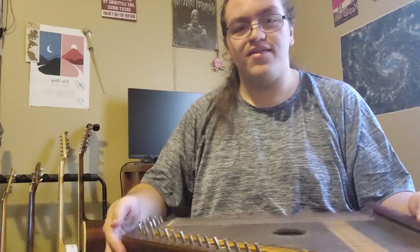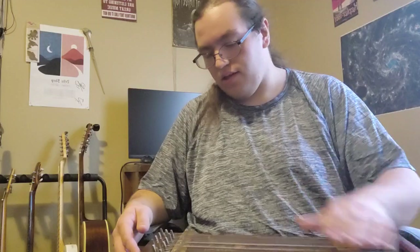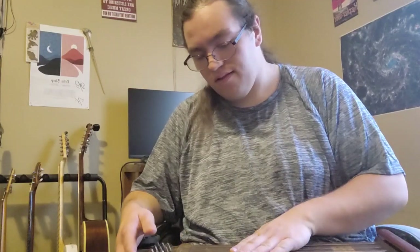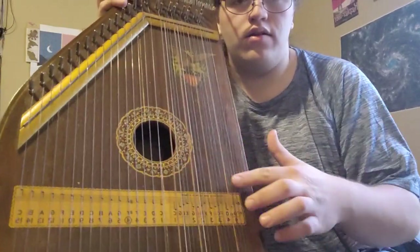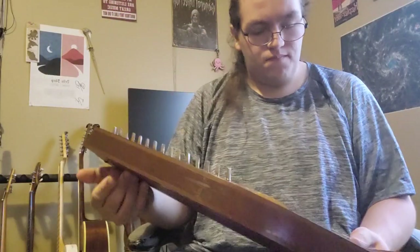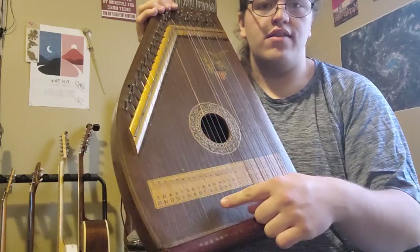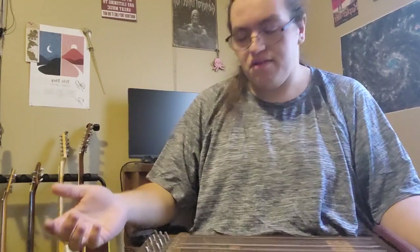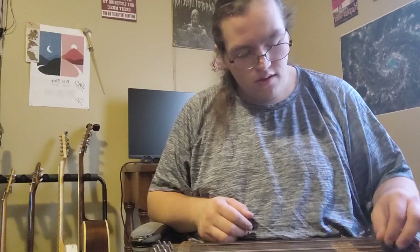32 strings. There are four sets that make up chords, from here down. And it actually has the names of the notes written along here, which was very helpful for me because I had no idea how this thing would be tuned. So the first chord is like a C major chord.